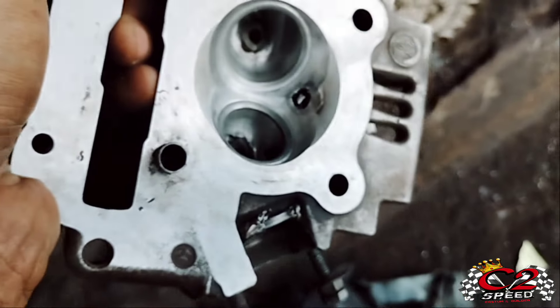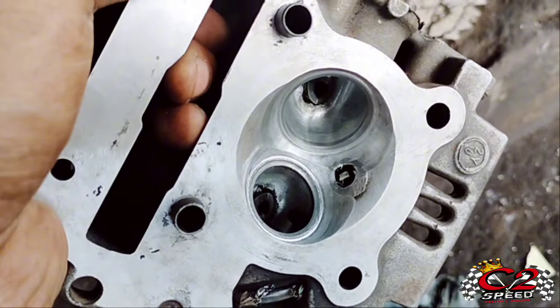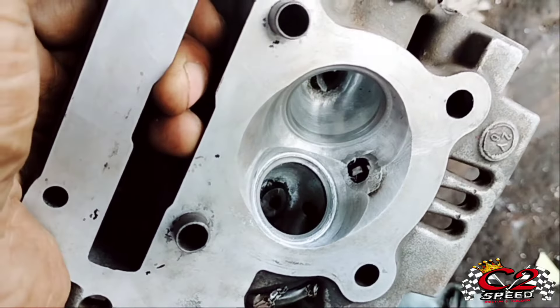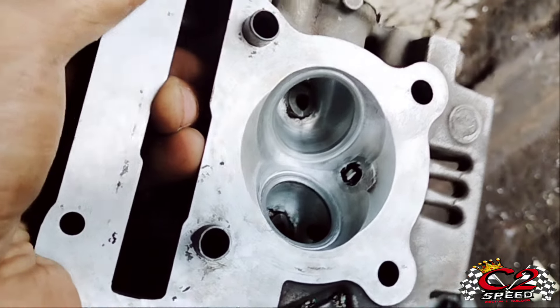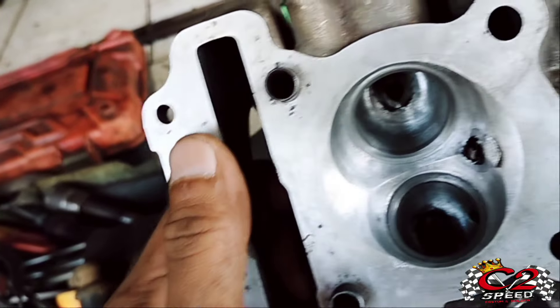Kali ini kita mau betulin cylinder head miliknya PGAJET R ya. Tugas saya kali ini membenahi klepnya yang baru. Klepnya ukuran tiger ya, tapi batang 5 mili, bagian isapnya 32, bagian buangnya 28.